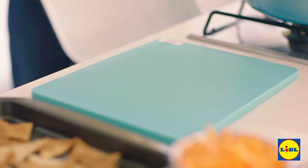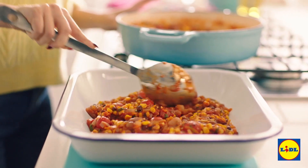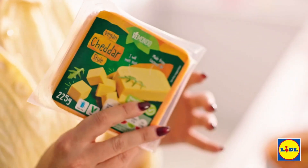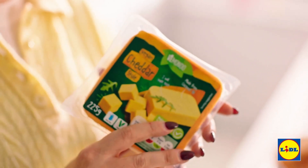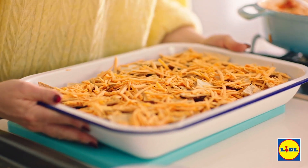Grab a pie dish and spoon in that bean mixture. Once you've done that, arrange your little tortillas on top just like they're little nachos. Now it's time for arguably the best bit — you get to put all the cheese on top. I'm using vegan cheese from Lidl's really brilliant range, but you can always use cheddar. Once you've grated up your cheese, sprinkle that on top. Change your oven to grill setting and leave it under the grill for around three or four minutes just until the cheese starts to really bubble.